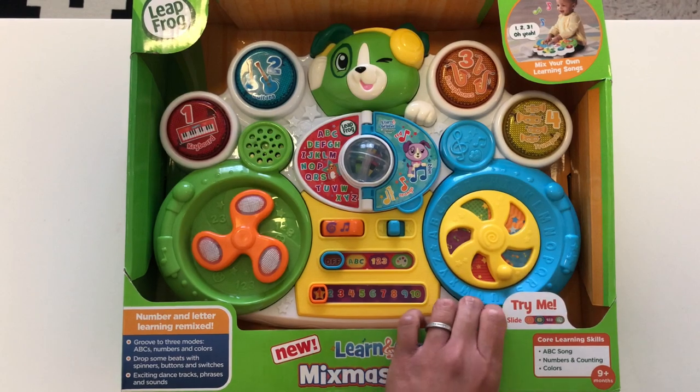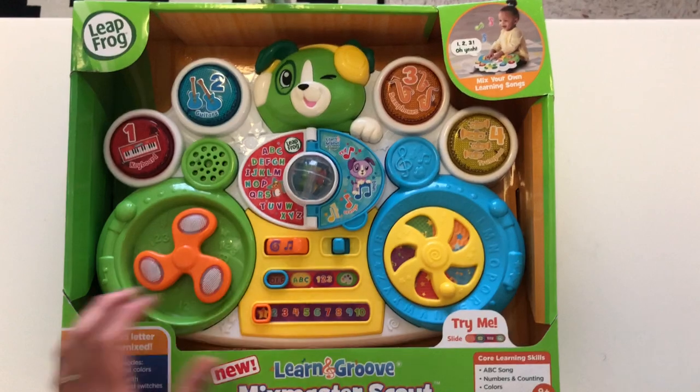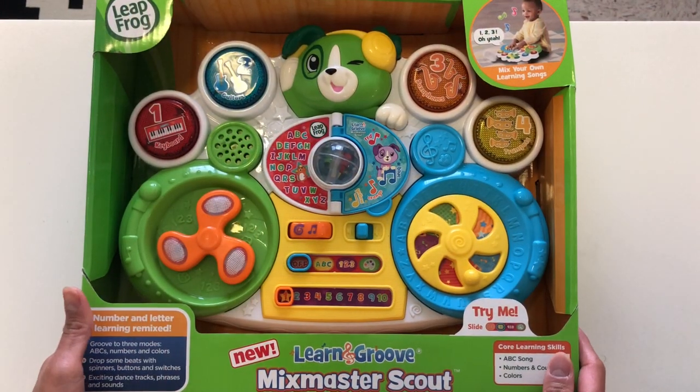And there's very exciting dance tracks, phrases and sounds, so it'll keep your little one engaged. All right, so let's get to unboxing so we can start playing with this thing.